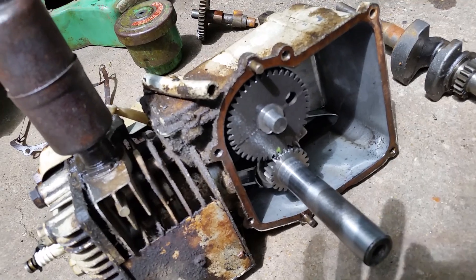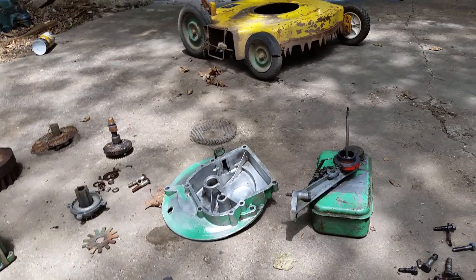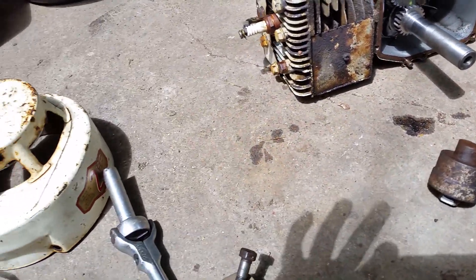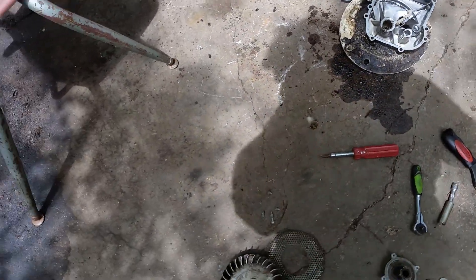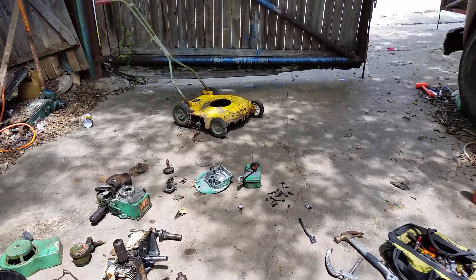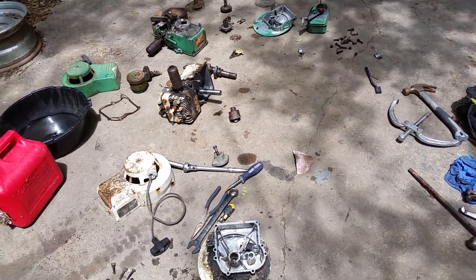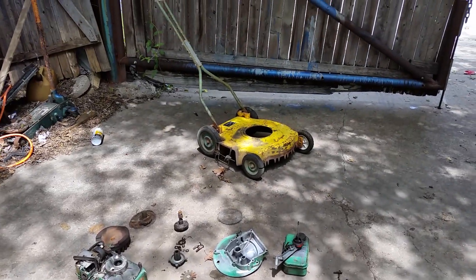So I'm going to pull that crank out, put it in my green engine, and put all this back together — hopefully make my old lawnmower work again. Maybe the next video I make will be of it running. I sure like that old lawnmower. No safety devices — you can leave it running and go inside and do whatever. I hope this fixes it. It should. Who else is excited about making a 60-year-old lawnmower run except for me?